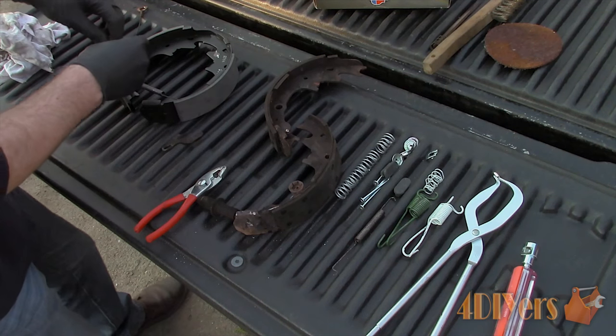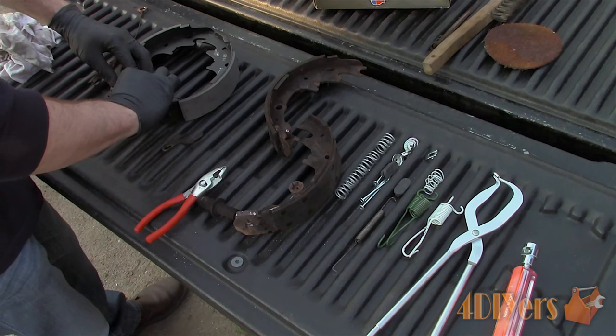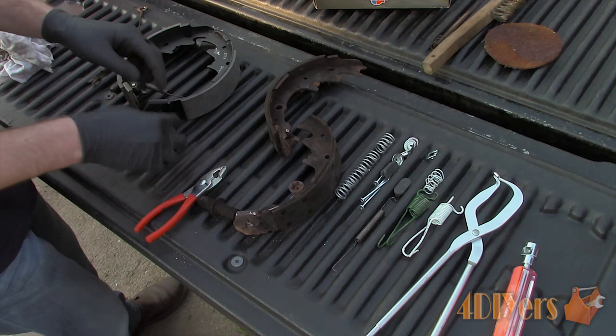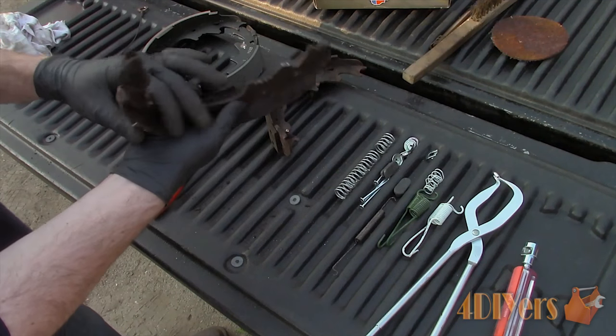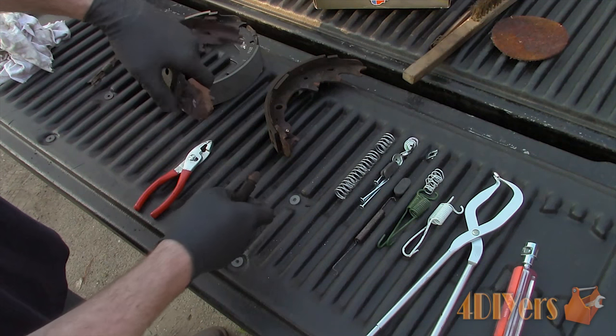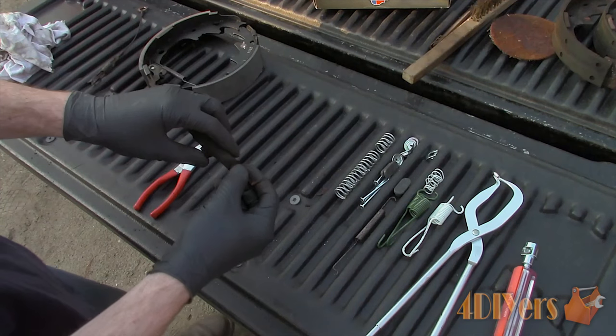Remove the adjuster lever — it simply slides into a notch. Then remove the spring as well and reinstall it on the new shoe. Remove the automatic adjuster; sometimes these can stick to the shoe over time. Thankfully the adjuster is in perfect working order, so it only needs a light clean up and then it needs to be re-lubricated.